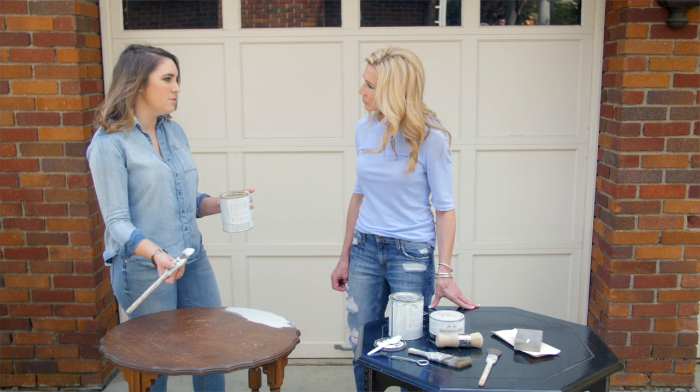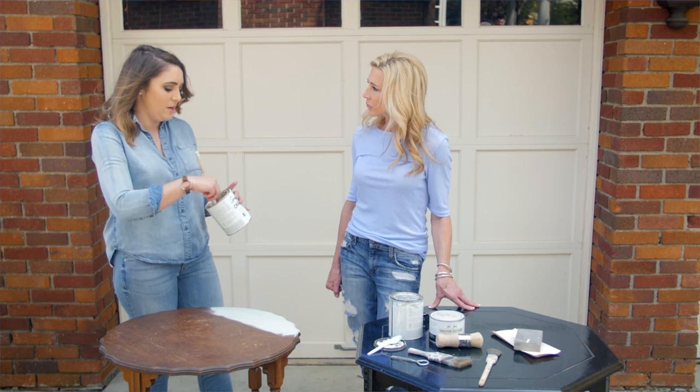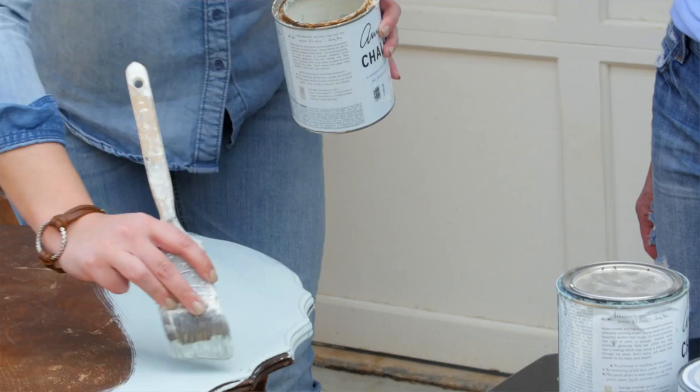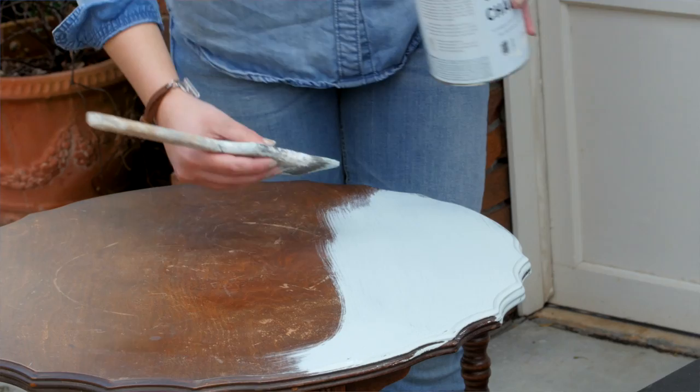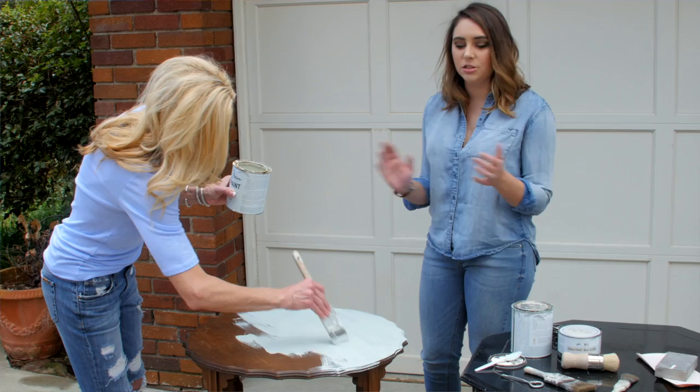If you want more of the wood showing through, you can get by with one coat, but you almost never have to do more than two. Drying time depends on the environment — sometimes it dries within 30 minutes, and if there's humidity it takes a little longer. You want to stay consistent with your brushstrokes — don't go everywhere, just keep them uniform as you brush it on.